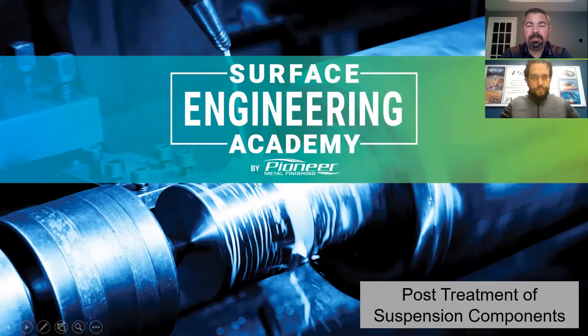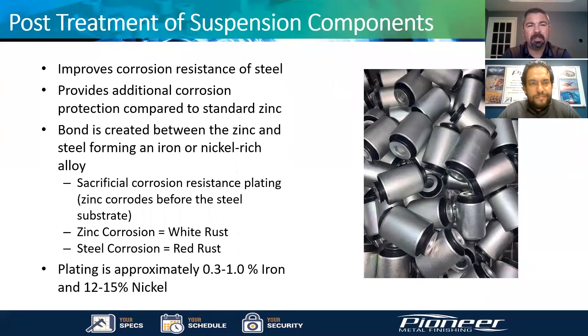Hello and thank you for joining today. We'd like to talk about our post-treatment process of bushings that have already been molded, or components that have already been rubber-to-metal bonded. Let's talk to Pablo, our general manager of our Corretro facility in Mexico. Good morning Pablo. Good morning Troy, happy to join you again.